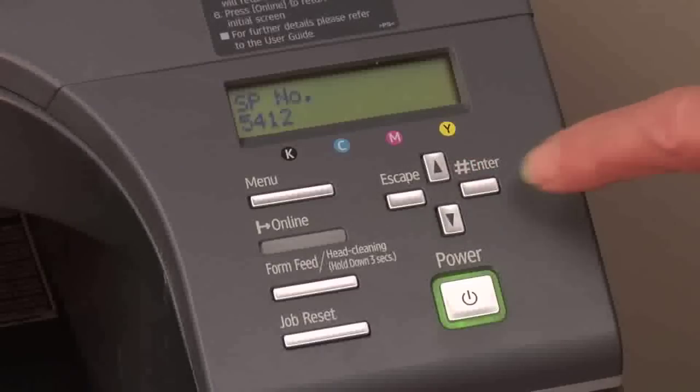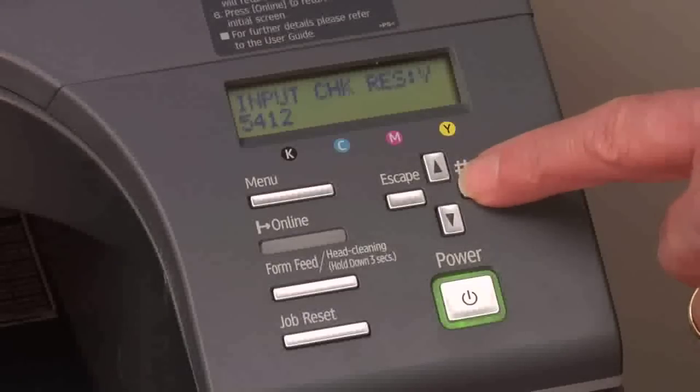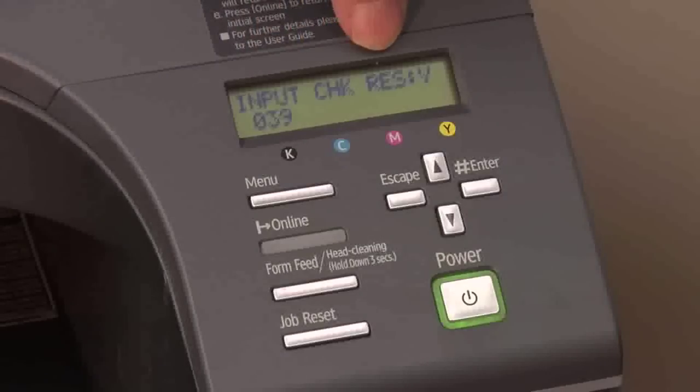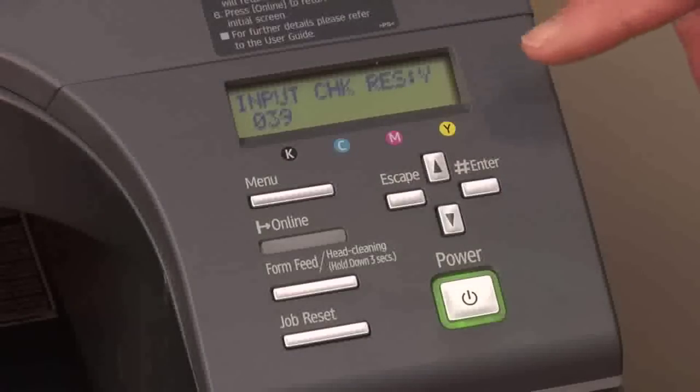From here we're going to push the enter key twice. On the display is "input check RES Y 39." This tells us how much ink we have left in our yellow — we have 39% left in the yellow.